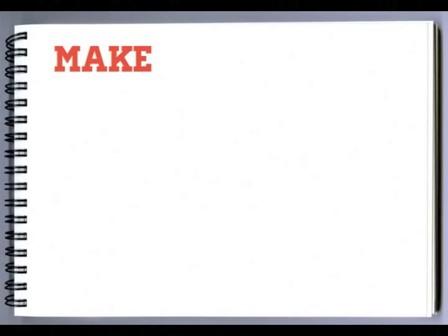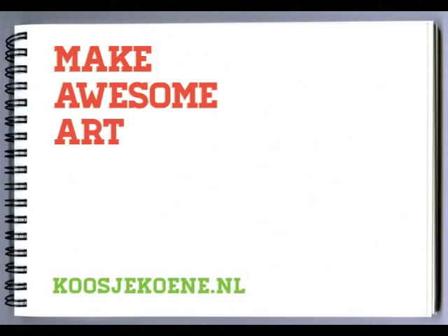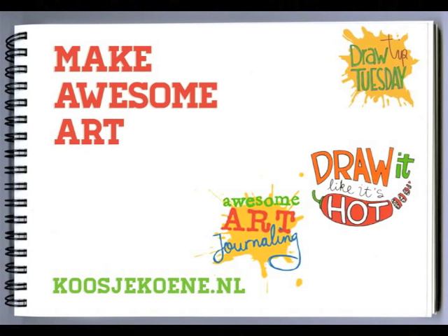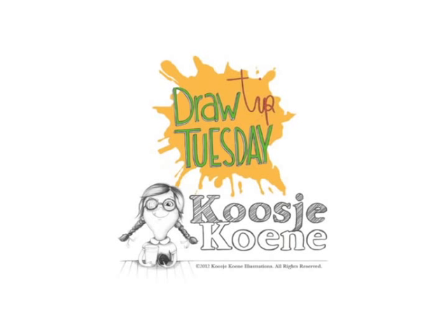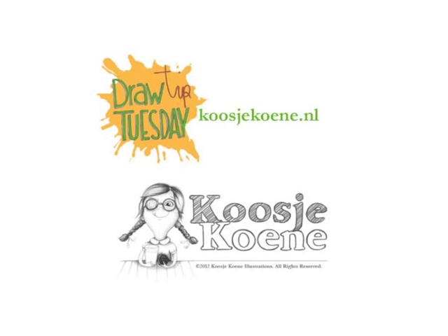Now you can do this too! Make awesome art! I'd love to see you in one of my classes! Have a look at my website, kosherkuna.nl — I'll see you in one of my classes!